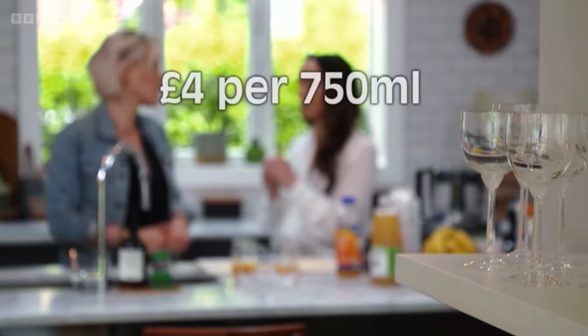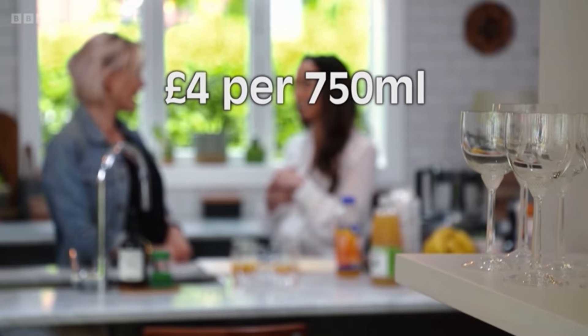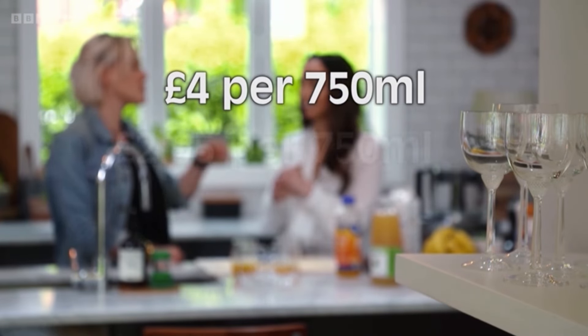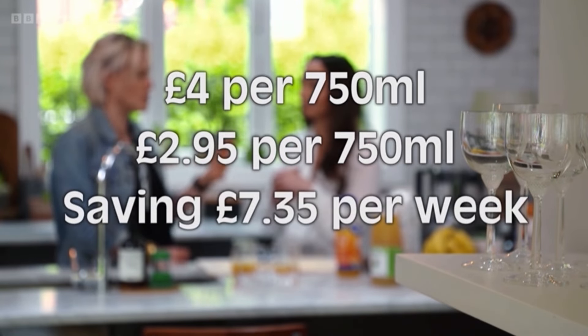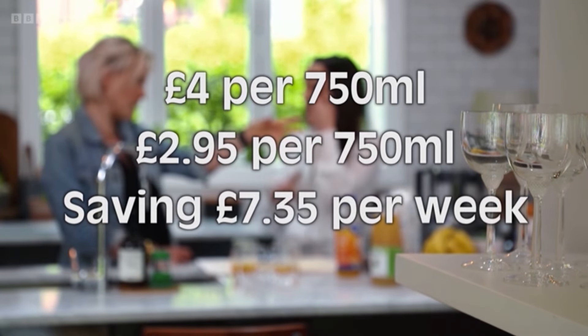The top price smoothie that we tested earlier costs £4 for a 750 milliliter bottle. For the same amount, ours cost just £2.95 — a saving of £7.35 a week on a once-a-day smoothie habit.